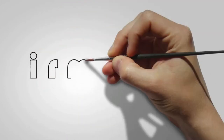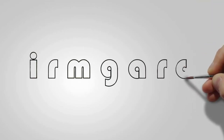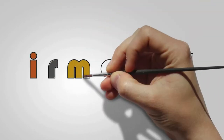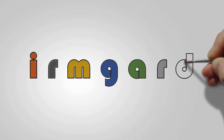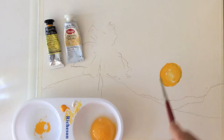Watercolor from the tube mixed with egg yolk and just a little water will create egg tempera. Our colors will be yellow, red, purple, blue, green, yellow ochre, and burnt sienna.